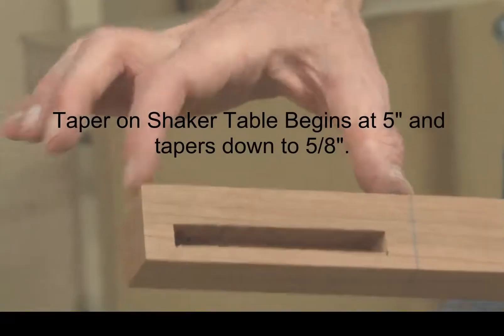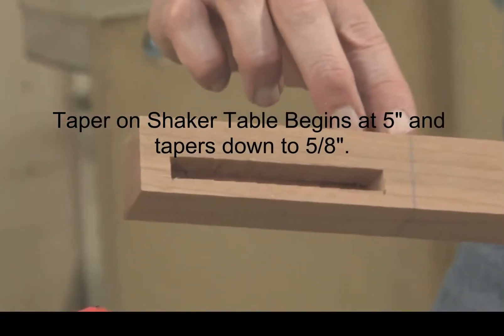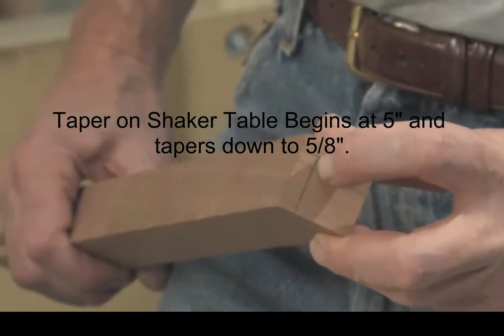First, mark your leg where the taper starts at the bottom of the apron, and where the taper ends by marking it on the foot of the leg.